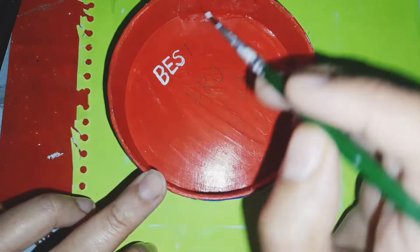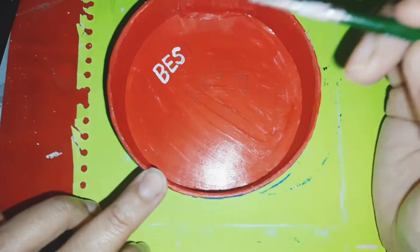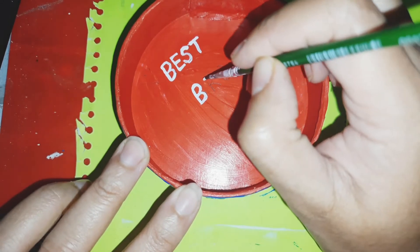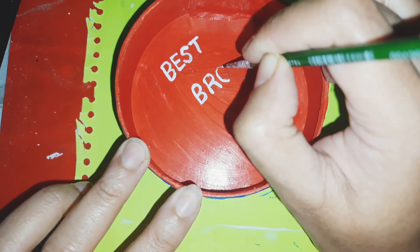After everything is dried, apply one or two coats of varnish after one or two days, because if the paint is still wet then your varnish will get smudged. Then they can wipe it with a wet cloth as well, so that's how it is protected.